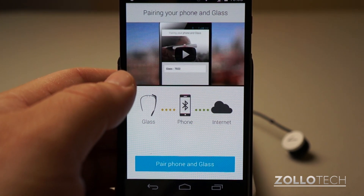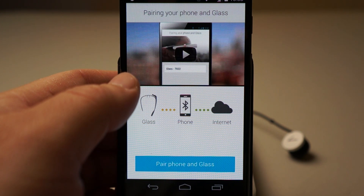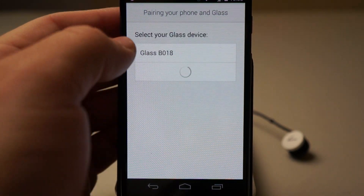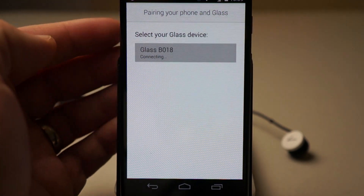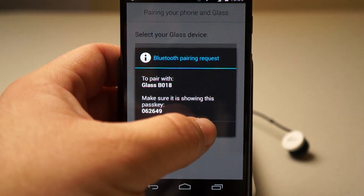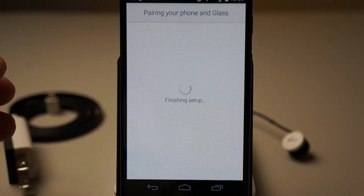Now it's asking me to choose my other device. Basically it's asking if I want to set it up using an Android device or a computer, and it told me to open it. So we're going to pair the phone and Glass. Now it just said do I want to pair — I'll hit pair and tap on my display, and now they're connected.